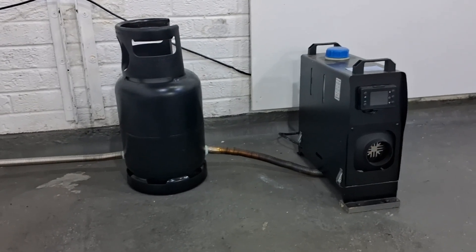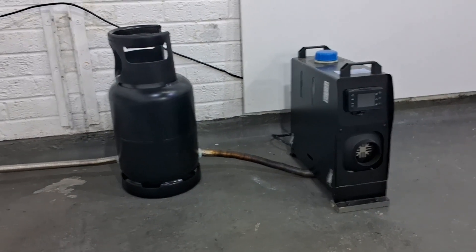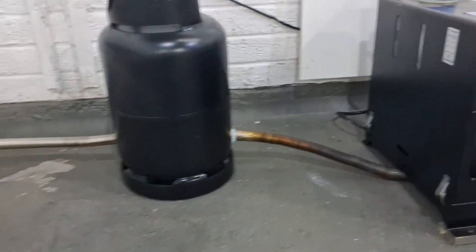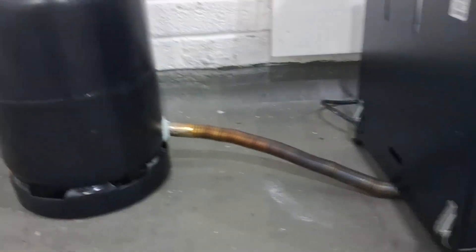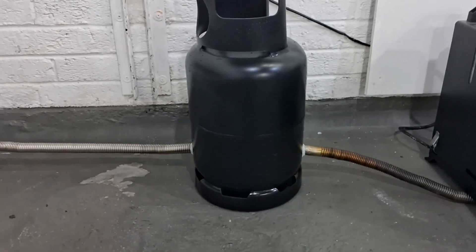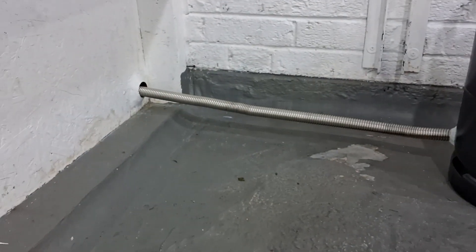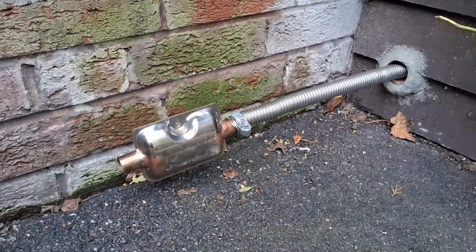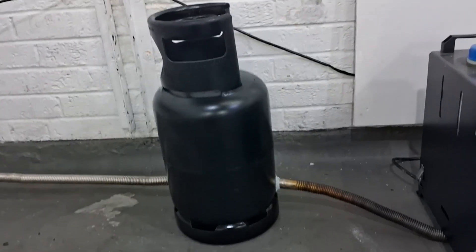Hi guys, Andy here messing about with the diesel heaters in the garage again. Today I'm playing about with the exhaust gases. I've got two pieces of exhaust pipe - the first piece is going into this gas cylinder where the gases can circulate, and the other pipe is coming out and going through the garage wall. I just want to see what kind of heat we can generate from this.